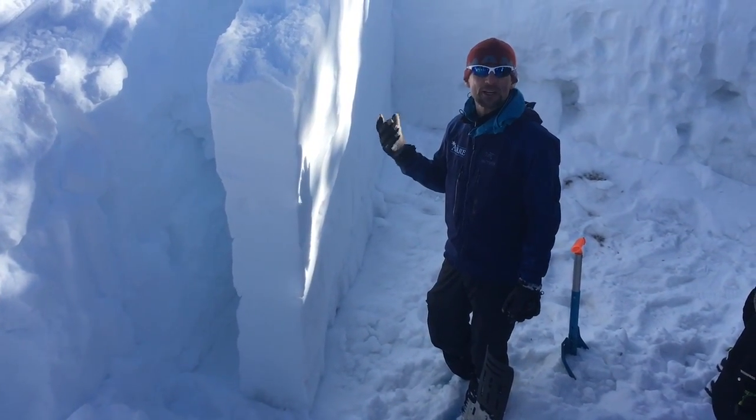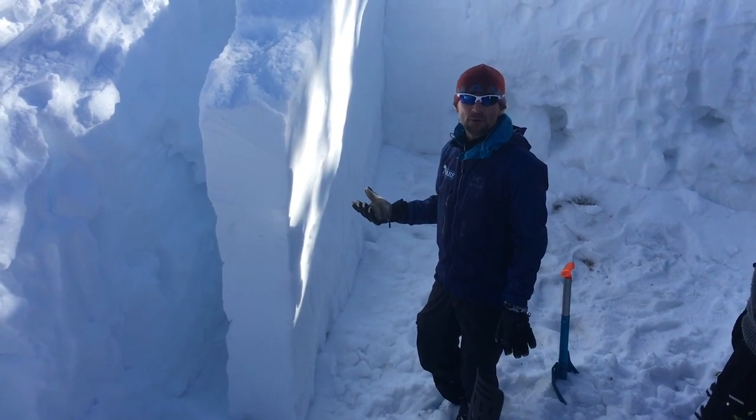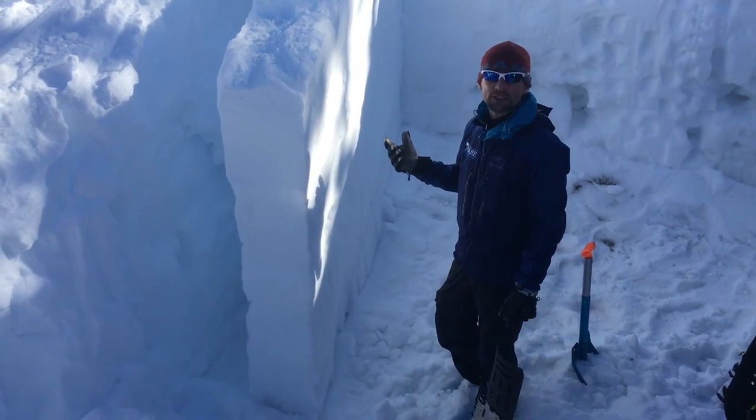We're up in Brescia drainage just off the Togity Pass. We're at about 10,000 feet. We're on a northwesterly aspect on a 31-degree slope.